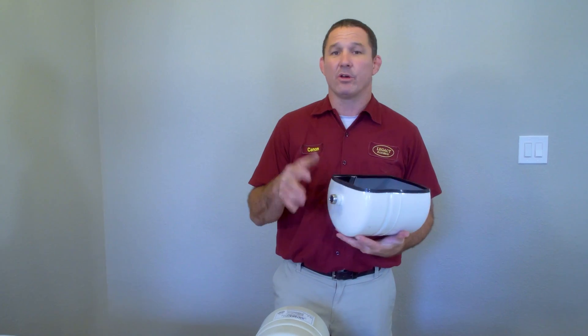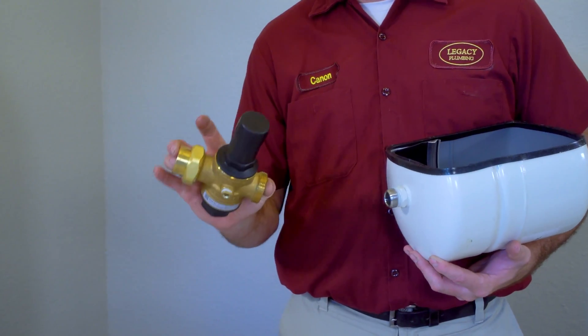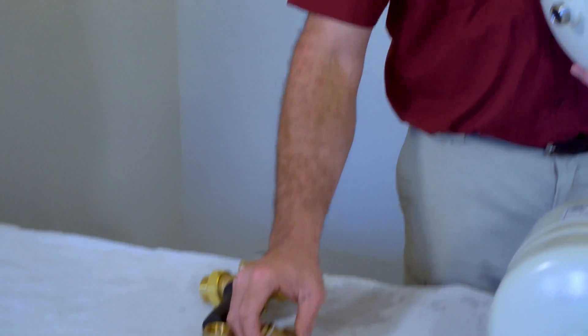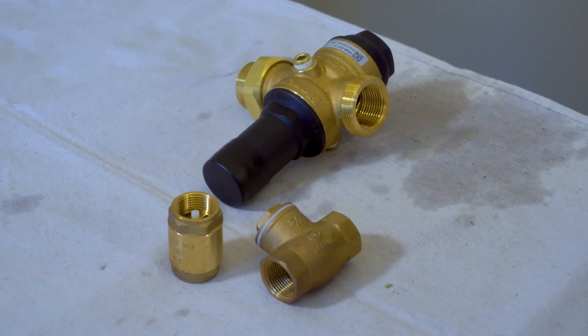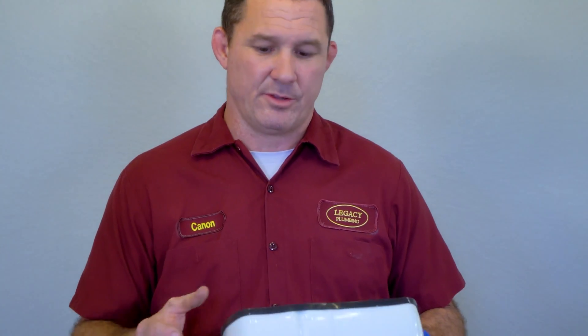Thermal expansion events happen because your home may be on a closed-loop system due to a pressure regulating valve. If your city supplies too high a water pressure — above 80 psi — this tank is going to be required. There may also be check valves on a recirculating system or even check valves on your city meter. These will not let water back out of your house; water comes in but doesn't go out.